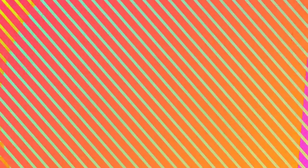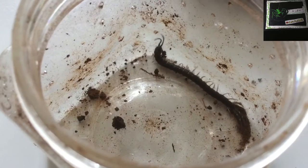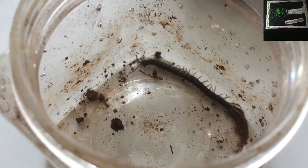Now back to the animals. If you're wondering where my centipede is — here it is. It is still alive till now, and it belongs to the order Scutigeromorpha.